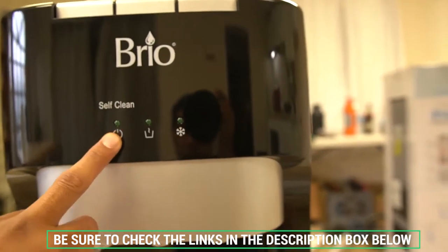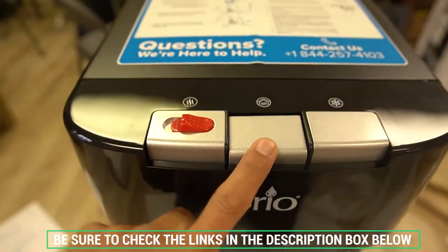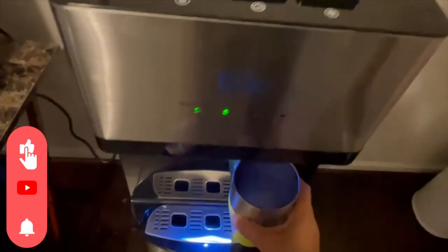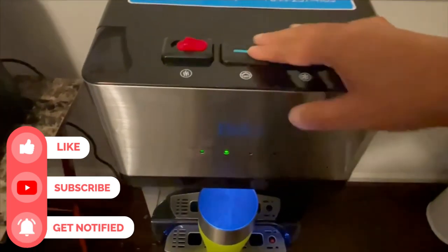Don't forget to check the description box below for more water dispensing information and exclusive discount prices. Subscribe to our YouTube channel and hit that bell so you don't miss a single video of your favorite products. Thanks for watching — see you next time.